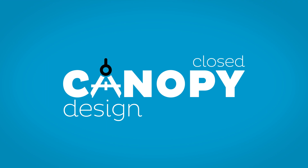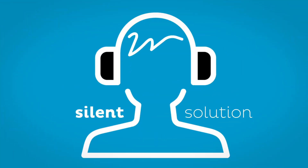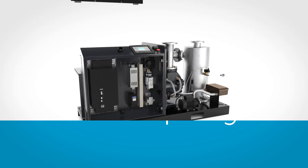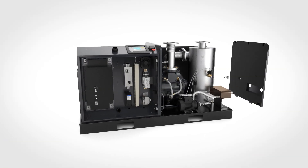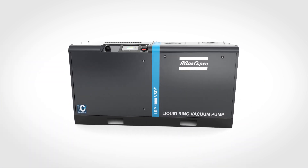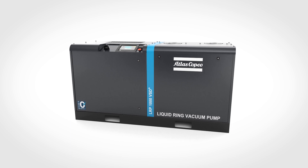The closed canopy and shock absorbers result in a vacuum pump that's remarkably silent. And this is a plug-and-play solution. The Atlas Copco LRP VSD Plus: a stylish and sturdy package filled to the brim with smart and reliable technology.